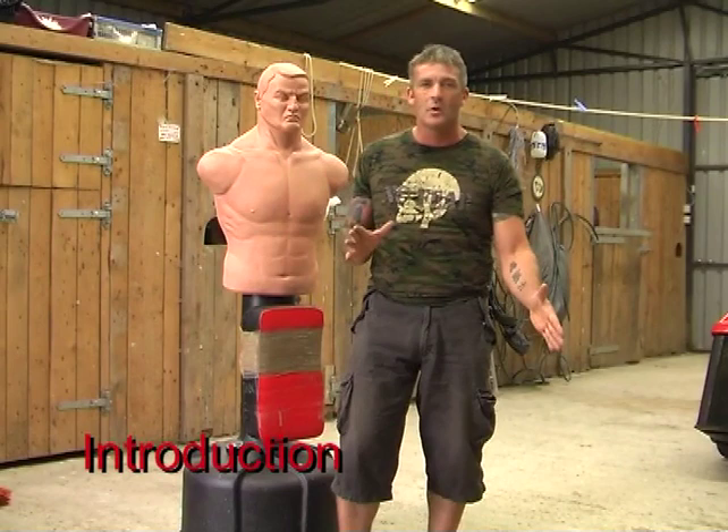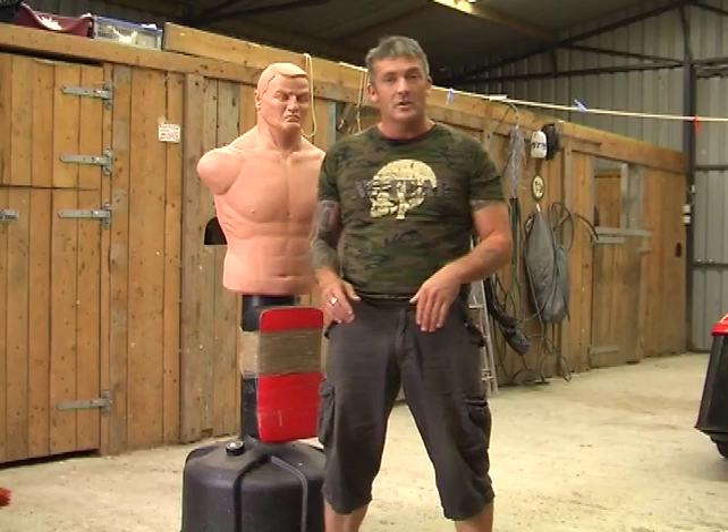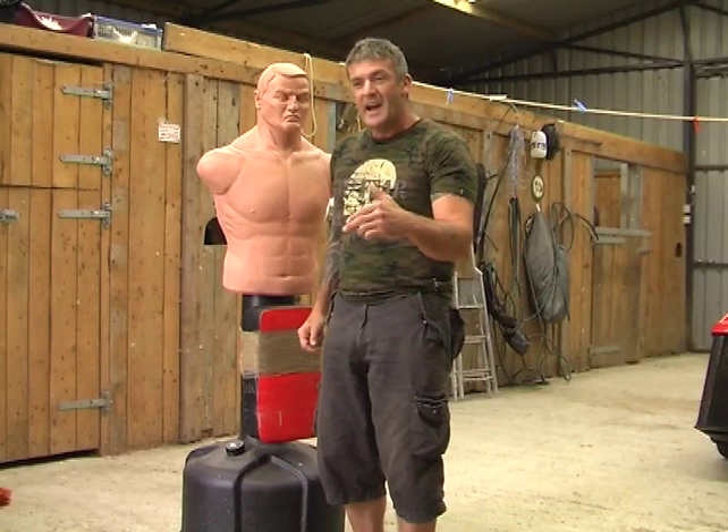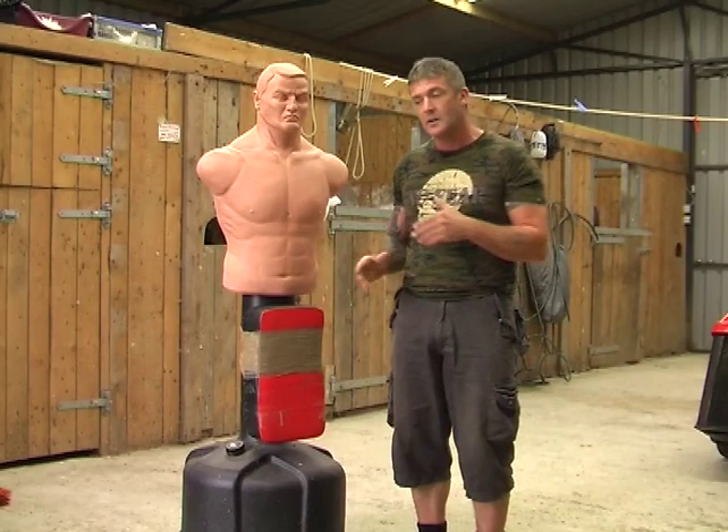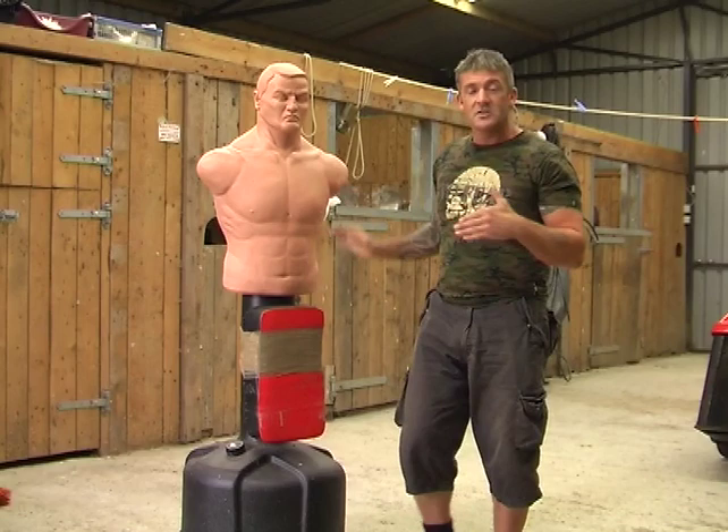What I want to talk about today is just one piece of kit that we can employ for what we call solo training. This is geared towards somebody who trains in the majority on his own, in his garage or in this case in his barn. Someone that has an average amount of equipment but in this case has a BOB, a body opponent bag, or some kind of mannequin human-form shaped dummy.